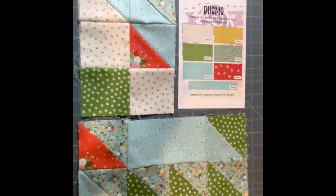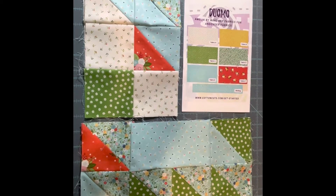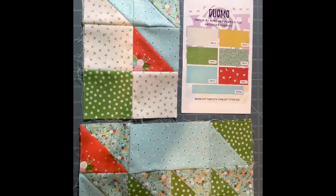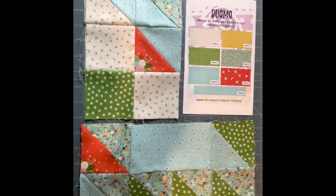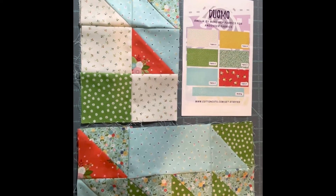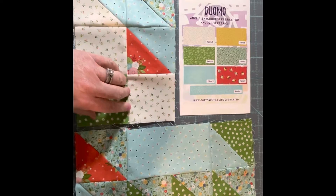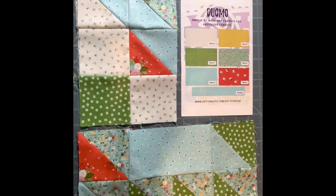I wanted to take a minute and give you an update on the Piazza Cotton Cuts Mystery Quilt. This is clue number one — it's the 'diamo' small block, and there are two of each of these, so two sets for the small.